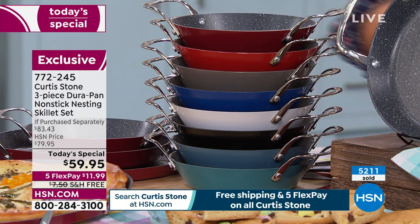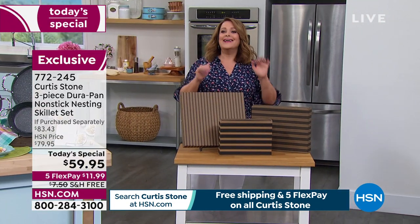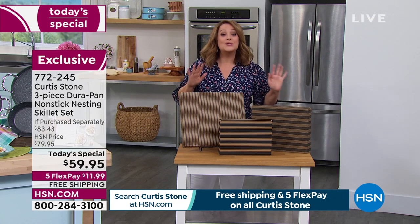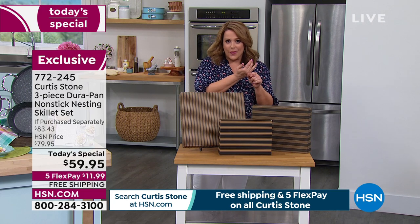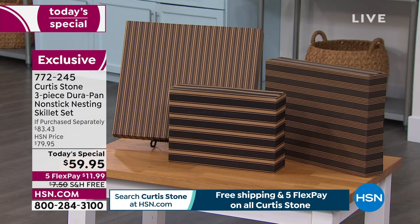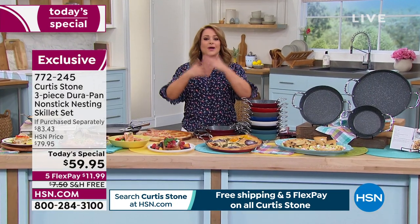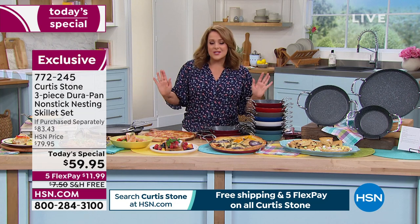They're all coming individually boxed for you — a big deal for our customers, because you get them home and decide you might want to keep them all for yourself since these are all brand new. Maybe you want to gift them — Mother's Day is around the corner, Father's Day is around the corner, we have graduations, people buying new homes, kids going off to college.